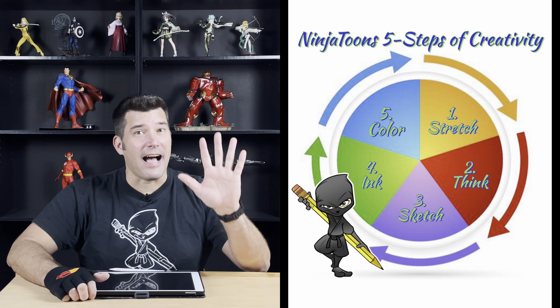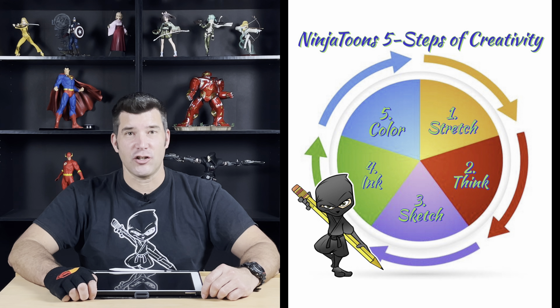Well, thank you Deadpool. Today we're going to be drawing Deadpool starting with the letter D. And remember, in the five steps of creativity, the very first step is the stretch.